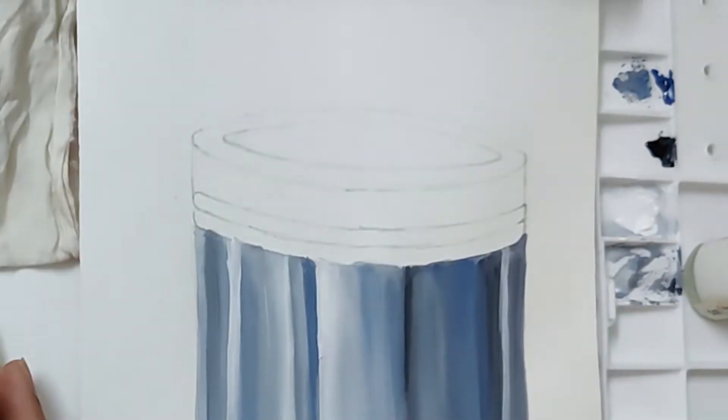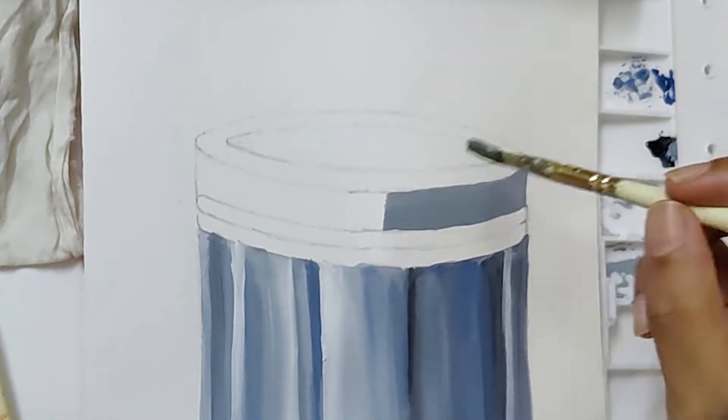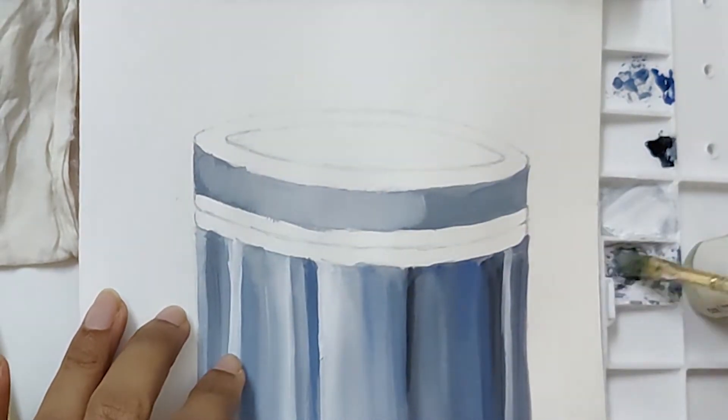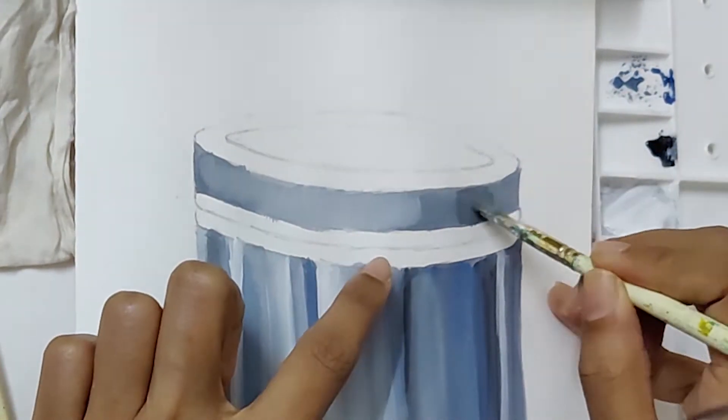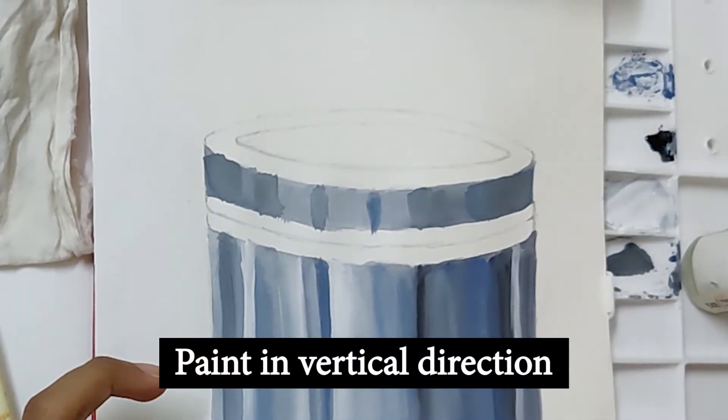We follow the same technique for the lid. Remember, color it using shades and tints in a vertical direction only.